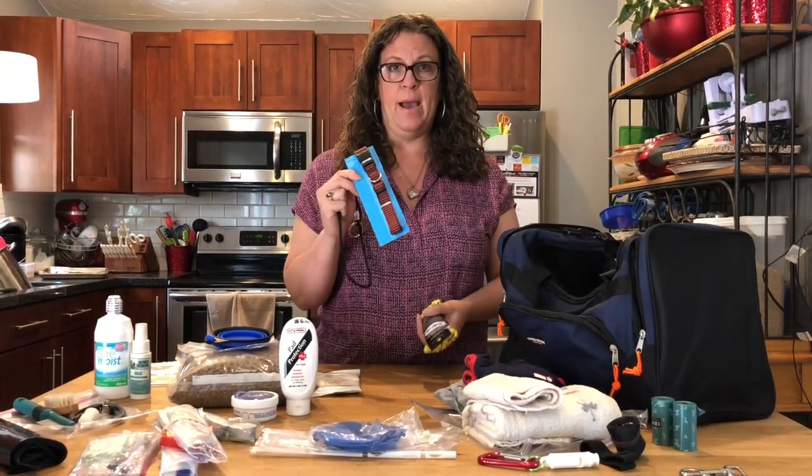Black garbage bags can act as a poncho for the dog, or as a ground barrier. If it's been bad weather and you've got really muddy ground, that will at least give you a dry barrier to bed down on for both you and your dog. Also make sure to have basic grooming tools.